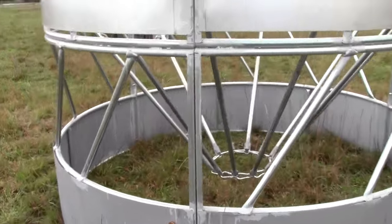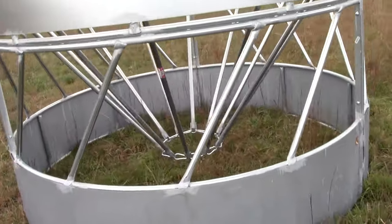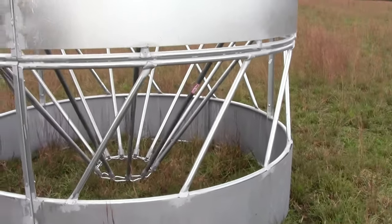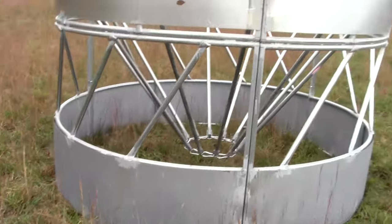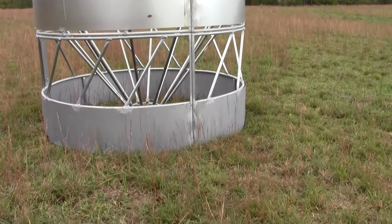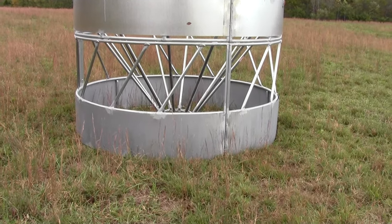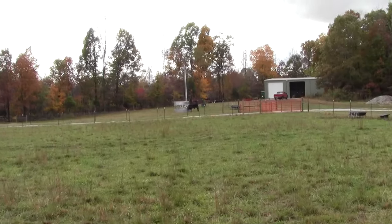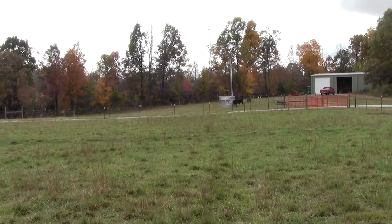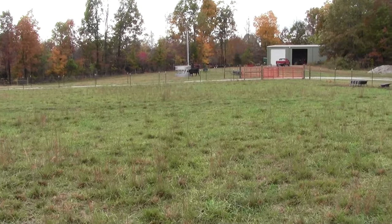As far as longevity, the sticker says super heavy duty, so hopefully it lasts my lifetime. At the cost savings — six hundred dollars for this versus around two hundred for the traditional — I believe you're going to save a lot of money, and in the first year you're going to make your money back; after that it's a bonus. I picked this up with my tractor and moved it out here. I actually got two of them — I've got another one in a side pen where I've got my bull; you can see he's scratching on it.